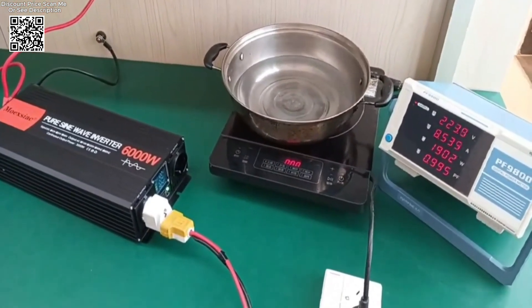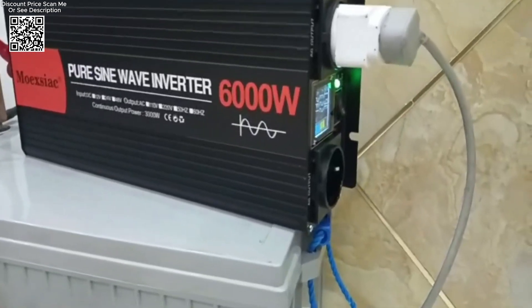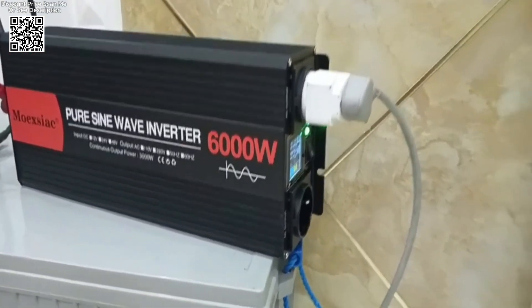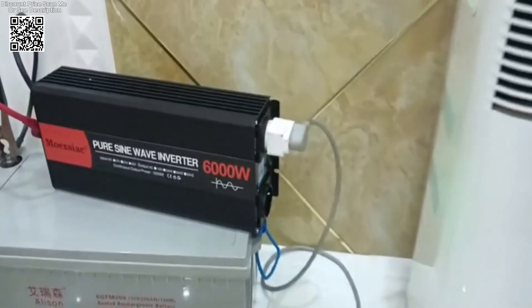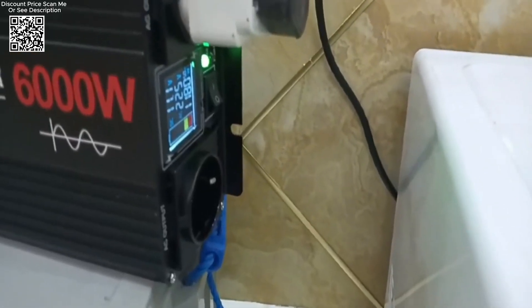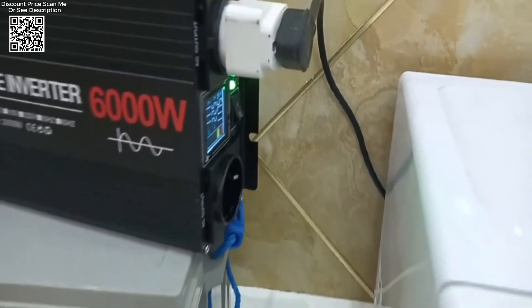Moexiac inverters utilize pure sine wave technology, ensuring a clean and stable power output that is crucial for sensitive electronics and appliances. Unlike modified sine wave inverters, pure sine wave inverters provide smooth operation without risking damage or interference to connected devices.